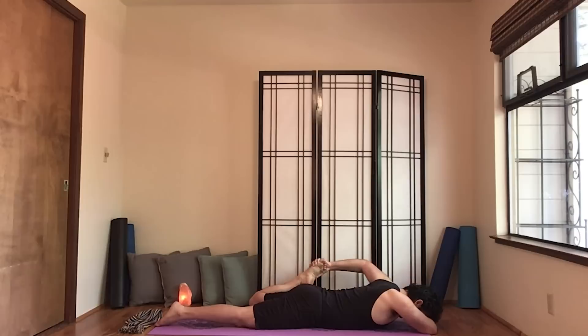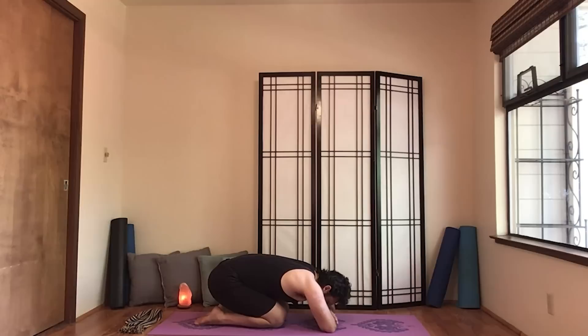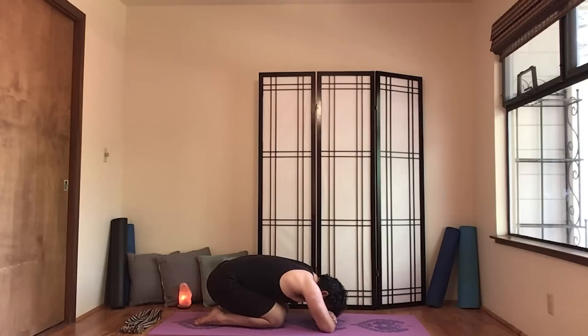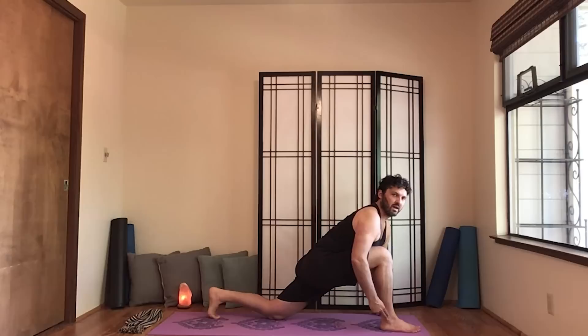Let's lift. Take the hips — use your exhale to release that. Hands alongside the chest and lift, easing back to child's pose. You can fold your arms under your head — it's a really nice way to help relax the neck and the shoulders.